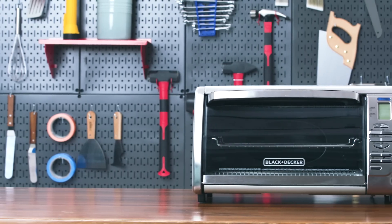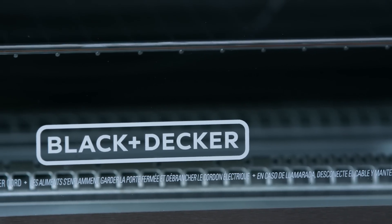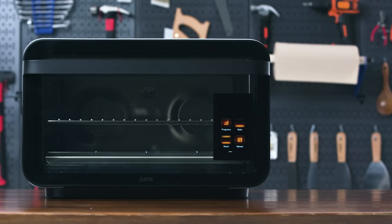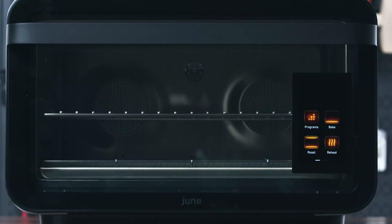There are so many toaster ovens out there, and which one you buy depends on what you want to use it for. For basic functions, a smaller, less expensive one like the Black and Decker — under $100 on sale — will do. For larger meals and replacing your standard oven more, go with something larger and more high-powered. If you want to pay a premium for smart capabilities, the June is the answer. That choice is ultimately yours — hopefully you feel a little more informed on how to make it.